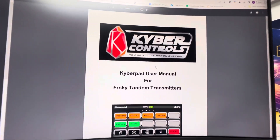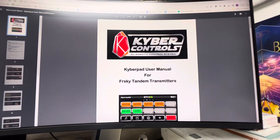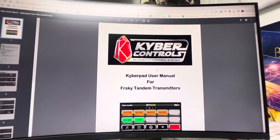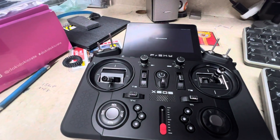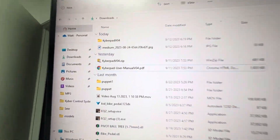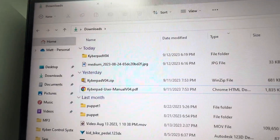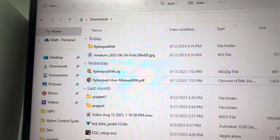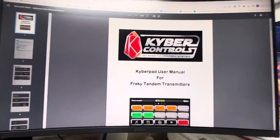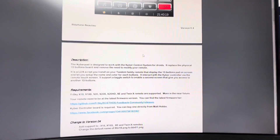Hey builders and fellow Kyber control system purchasers. This video shows how to install the Kyber Pad on an X20S. When you get the software from Stefan, you'll get these two programs or files depending on which version you buy. Right now it's version 4; he'll be working on version 5 in the near future which will add some new support, but the installation should be the same.